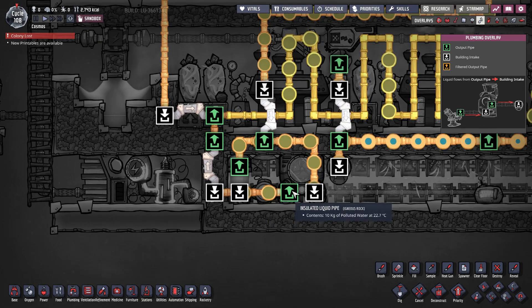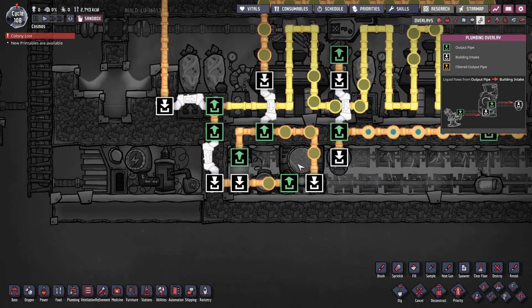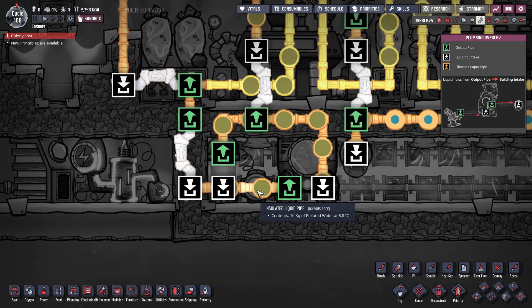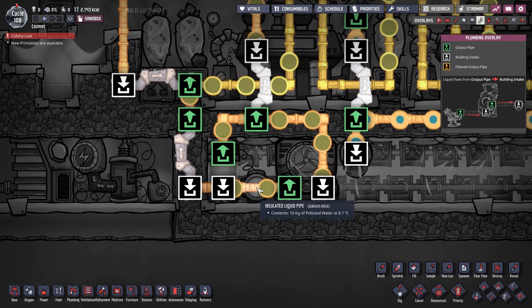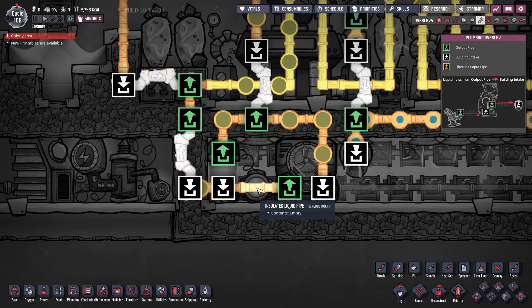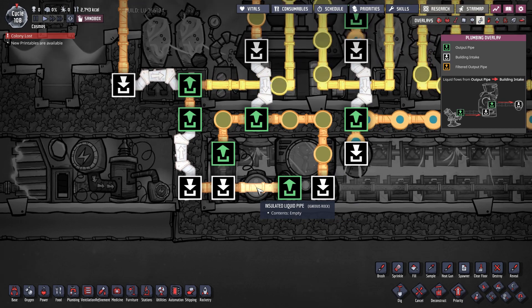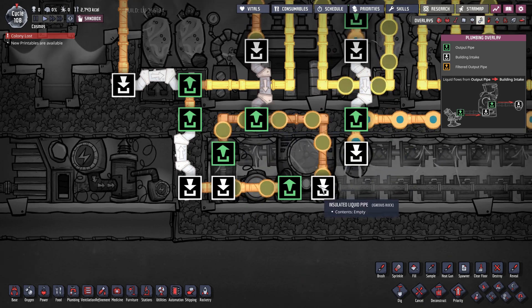A coolant that enters the loop from this bridge is first cooled by the aquatuner and on the way out passes through a liquid thermosensor. If the sensor reads that the liquid temperature is higher than the value set on the sensor, it will activate the liquid shutoff valve and send the liquid back into the aquatuner for another round of cooling.